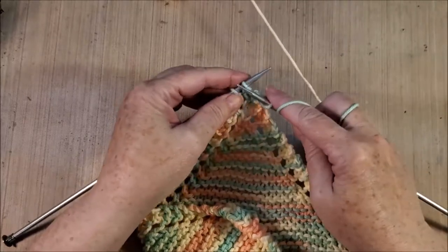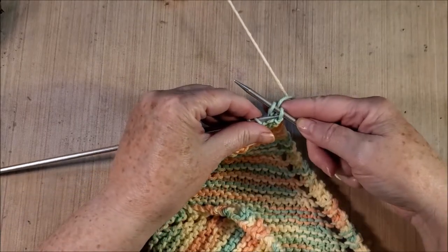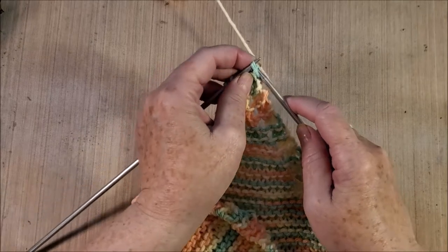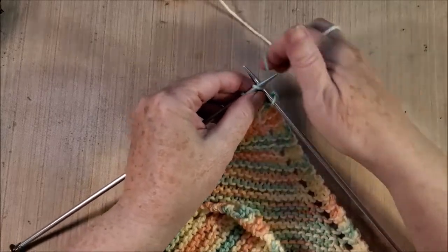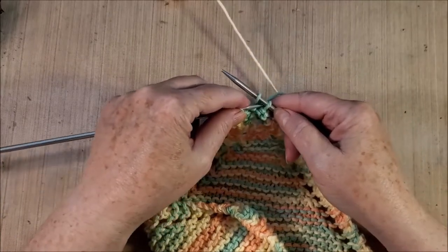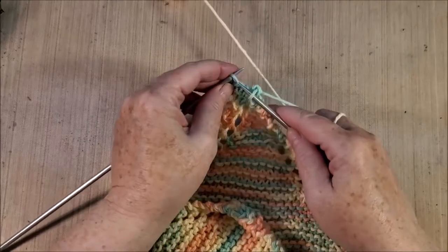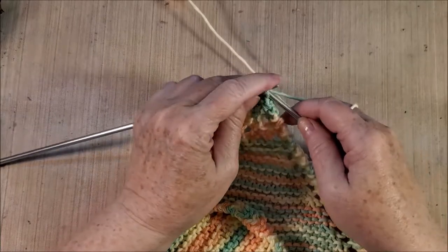Once I've knit that last row, I knit two stitches like this, and then I take this needle and take hold of the first stitch I knit and bring it over the top of the other stitch. Then I knit the next stitch — now I have two stitches on this needle. I take the first one and put it over the other one, and I just do that across the four stitches until I only have one stitch left.